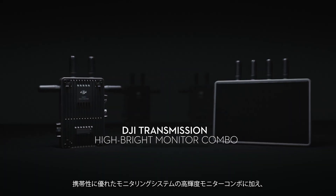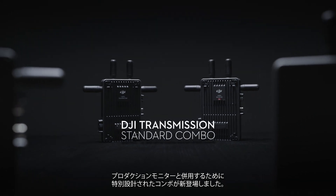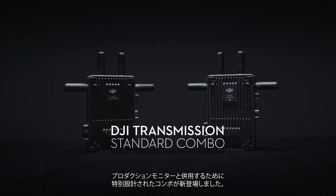In addition to the Hybrite monitor combo for mobile monitoring, a new combo uniquely designed for use with production monitors is now available.